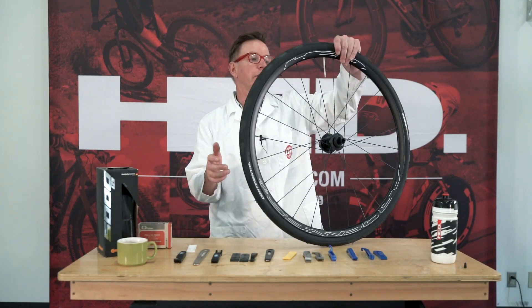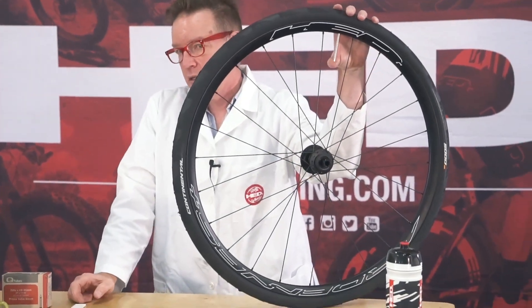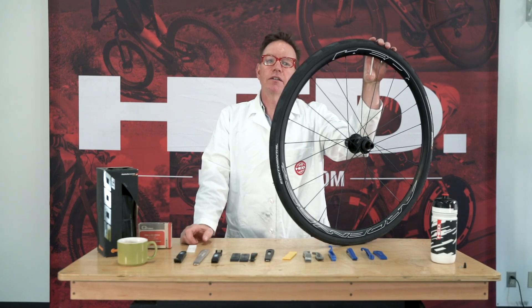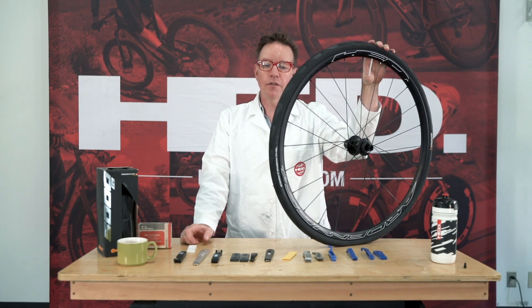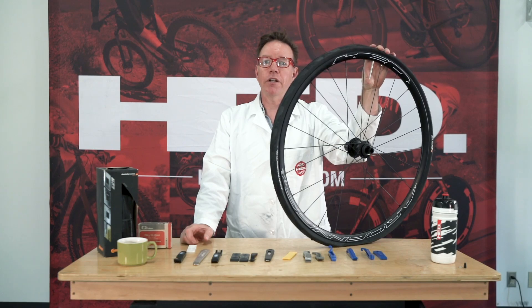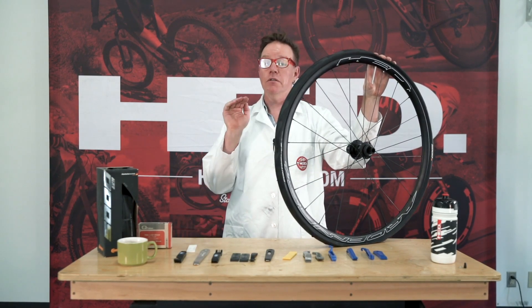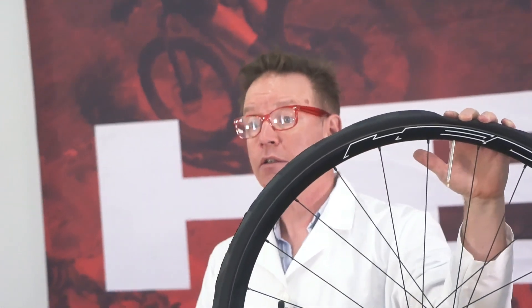So you're riding along and you got a flat. It's a hot, sweaty day and you've got a really tight tire. You're starting to worry about whether you're going to have to call a rideshare or a significant other to come get you. Don't fret — you can do this.